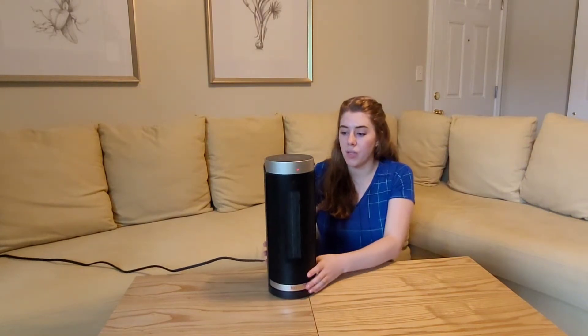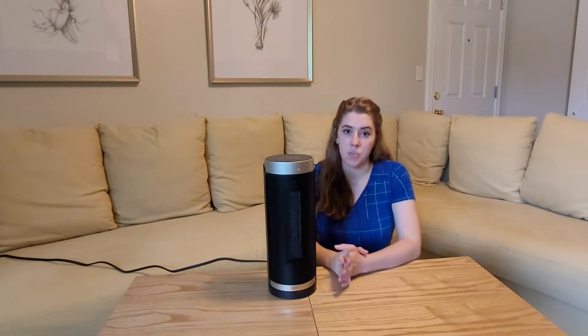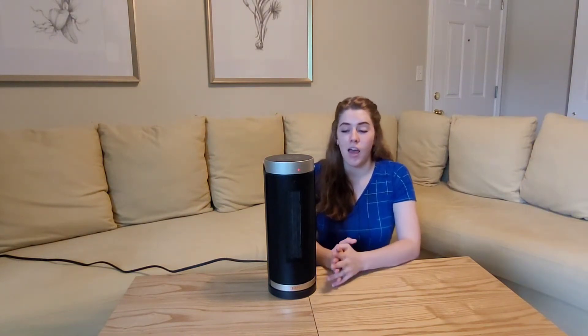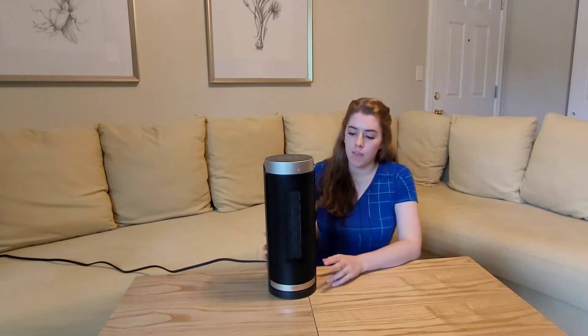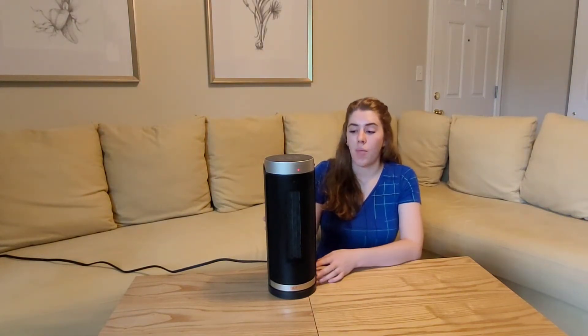One thing I really love about this is that it has all kinds of safety features built in. Sometimes space heaters can be a concern if you forget to turn it off, or if it falls and catches something on fire. So with this one, if it leans to a 45-degree angle, it immediately shuts off.